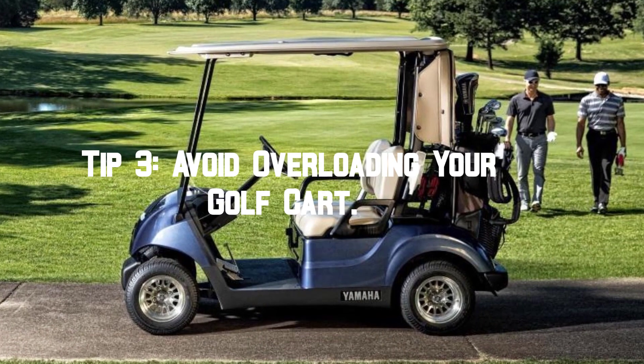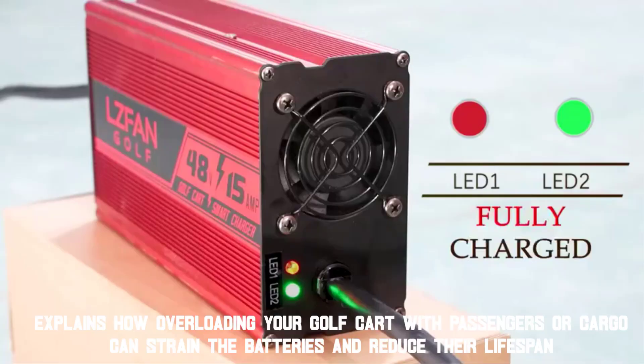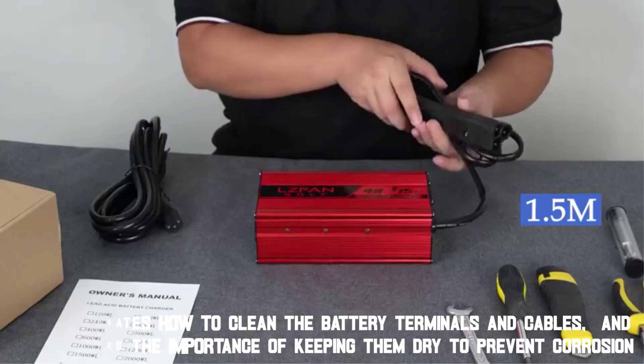Tip 3: Avoid overloading your golf cart. Overloading your golf cart with passengers or cargo can strain the batteries and reduce their lifespan. Guidelines are provided on the maximum weight capacity of the golf cart, and viewers are encouraged to be mindful of the load they carry.